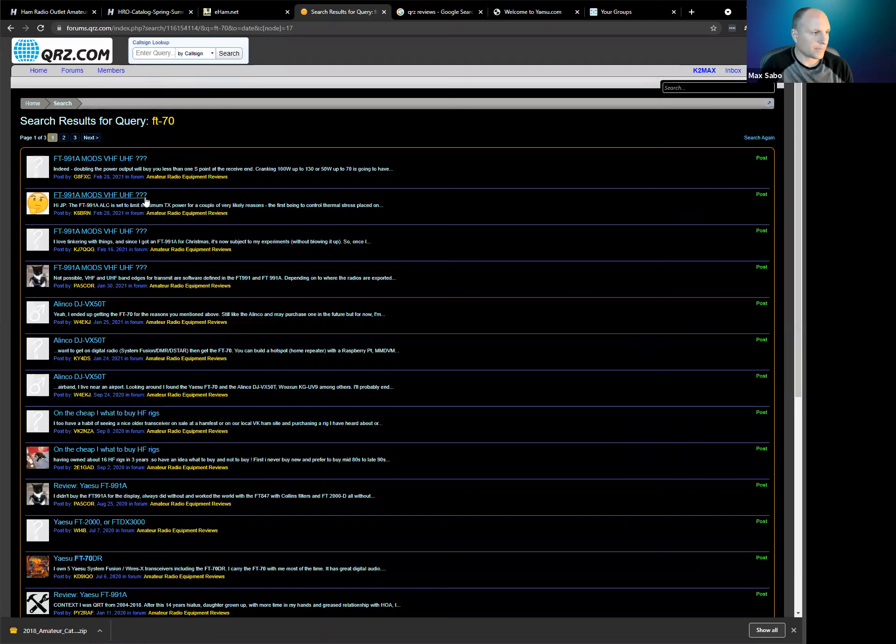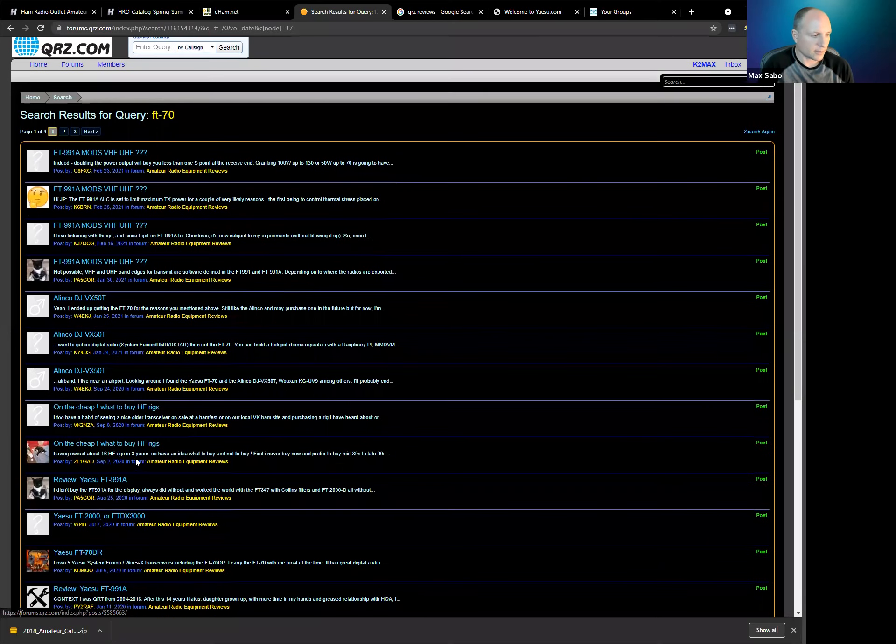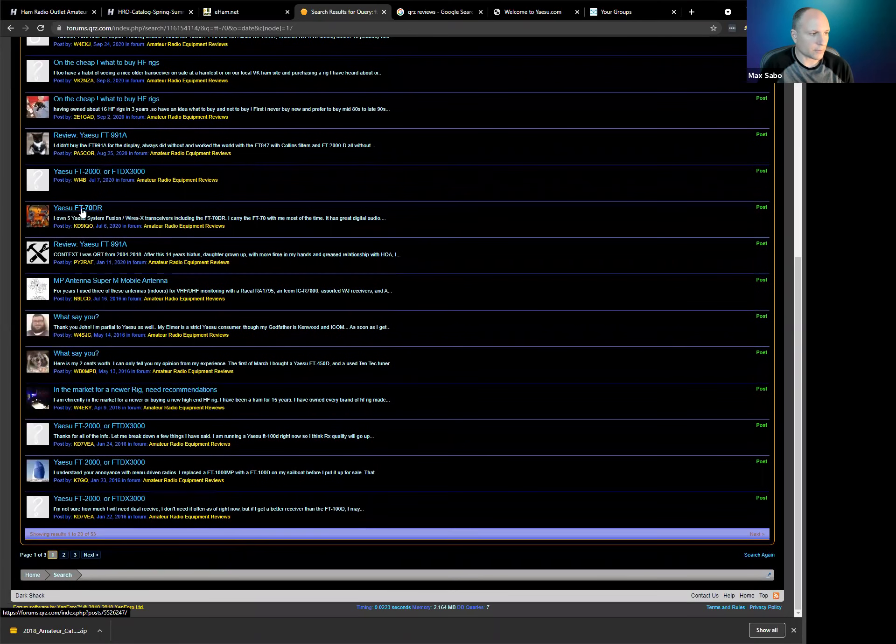For example, somebody might be discussing the Yaesu FT-2000 or FT-DX 3000, wanting to know which one to buy. You can see the topic title, the poster, how many replies there are, and how many people have looked at that post — about 4,200 views for one example. They do have a search function, so if you wanted to search for comments or suggestions on the FT-70, you can type that in. If you scroll through, you might find a post titled 'Yaesu FT-70 DR.' It's a good resource if you're looking for a review or if you have an issue with your radio.